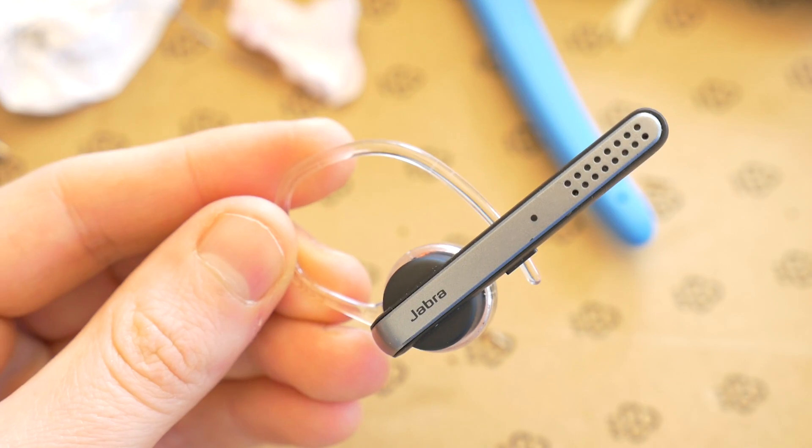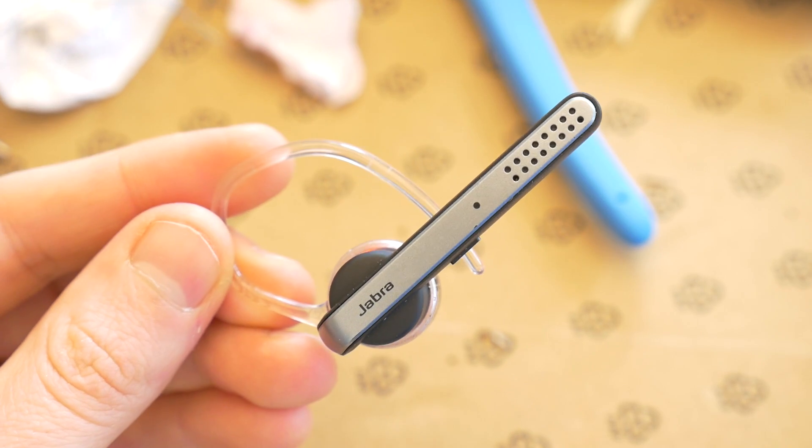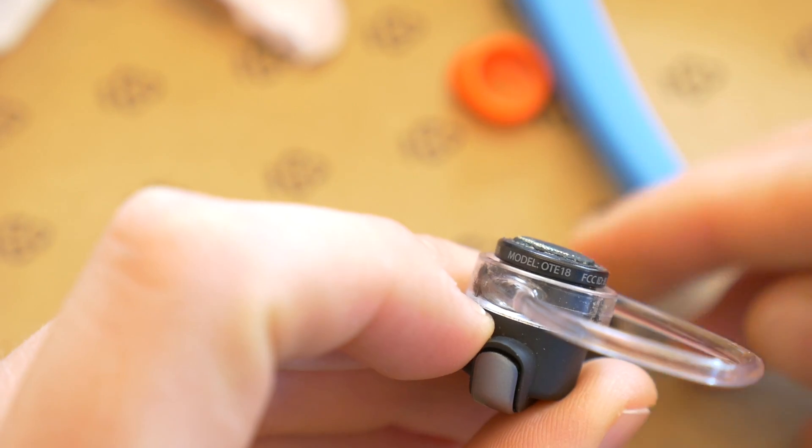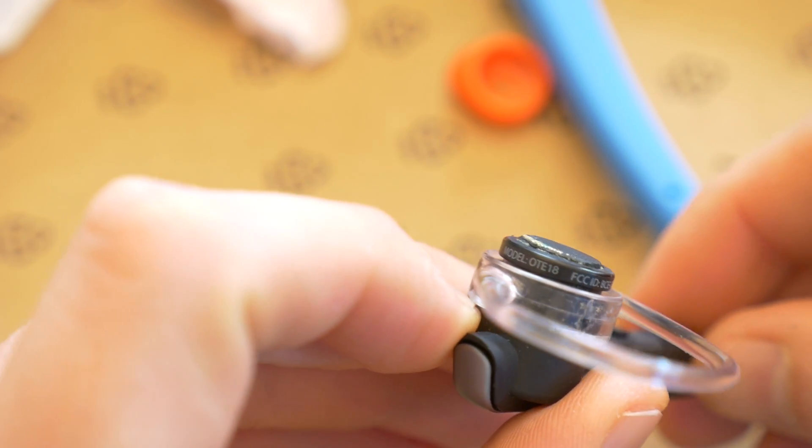Hey guys, today I'm going to show you how to easily connect your Jabra Stealth Talk 45 Bluetooth headphones to any Bluetooth device. This model is also known as the Jabra OTA-18.